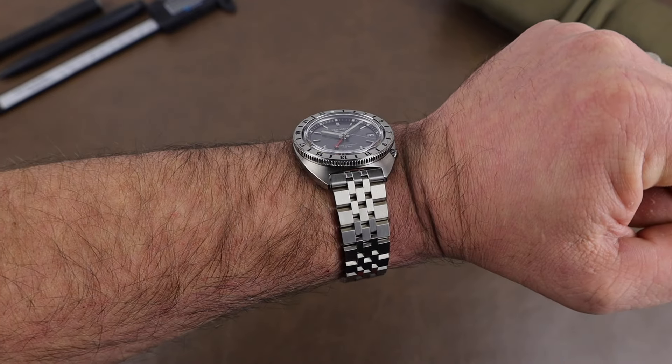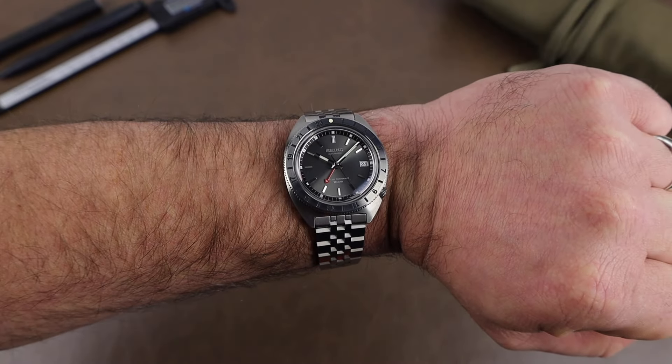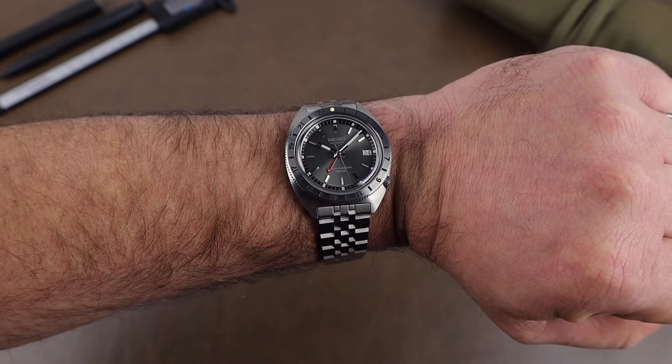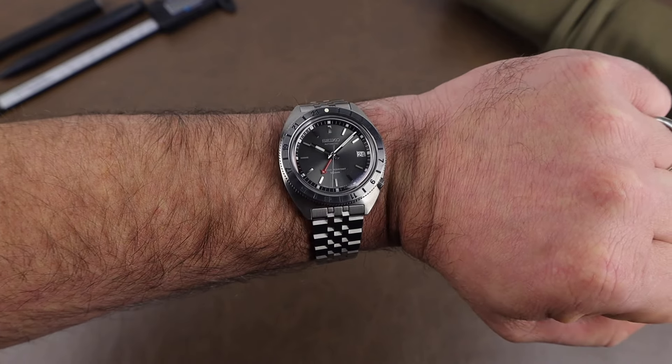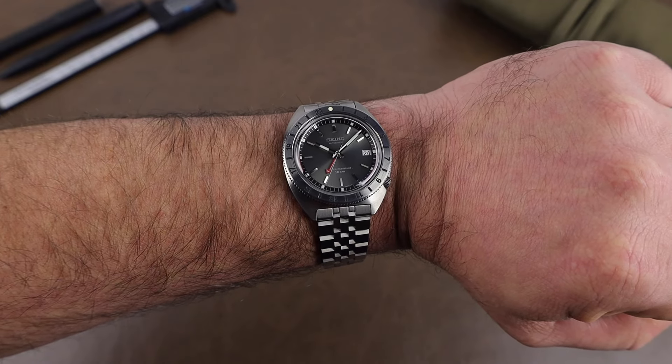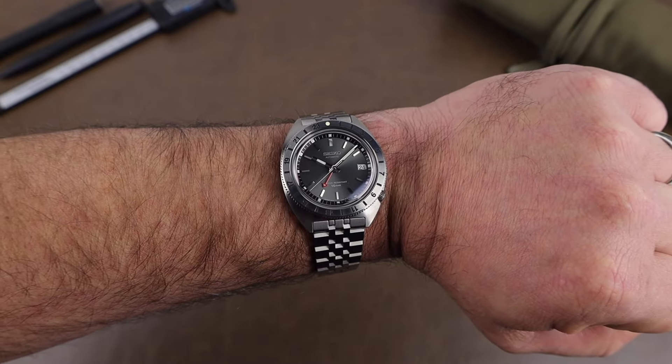The cost for this is $1,500 USD, which is $2,150 here in Canadian dollars. If you're looking for one, check out gembijou.com — link will be below. Thanks for taking a few minutes to stop by, and we'll see you real soon.